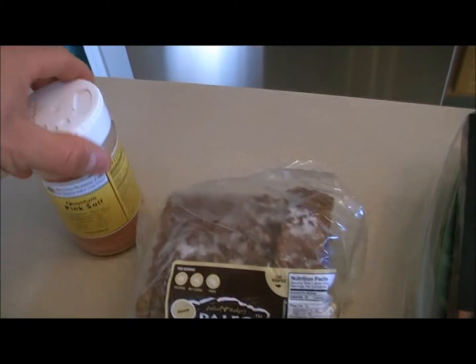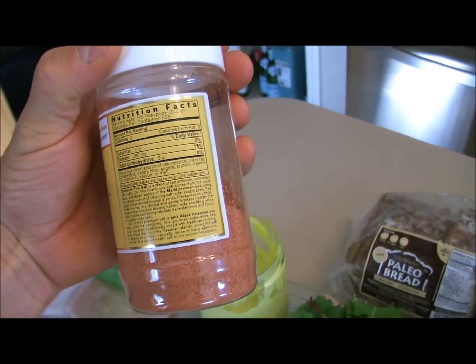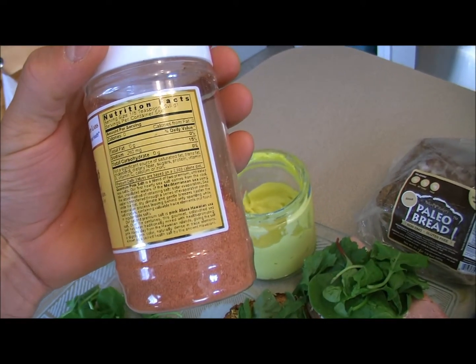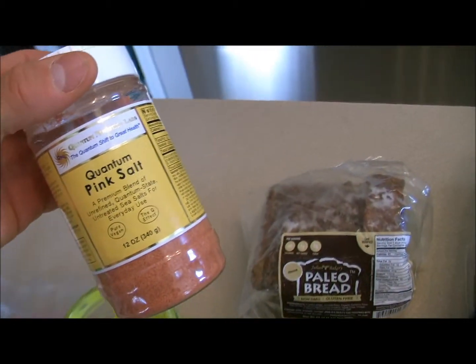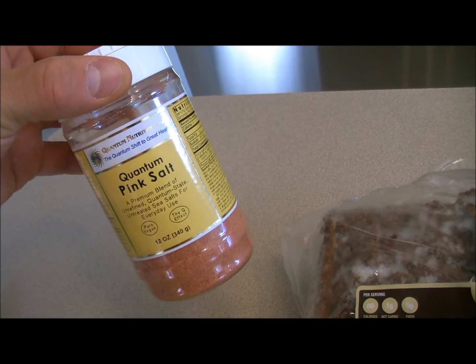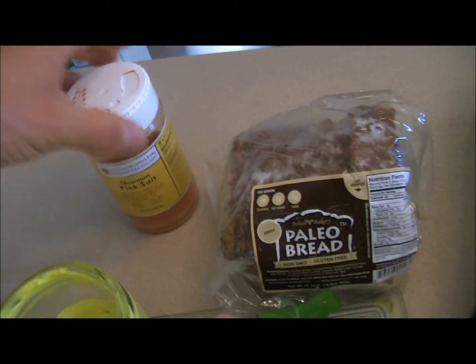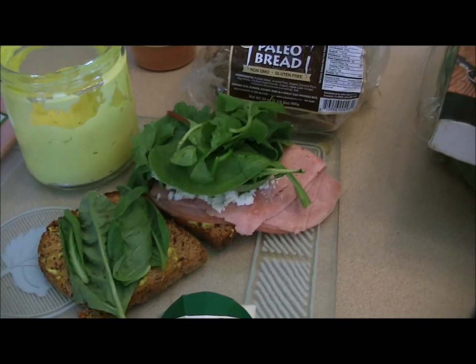I also added a little Quantum Pink Salt, which is a blend of pink Alea Hawaiian sea salt and Mediterranean sea salt, with no anti-clumping agents or added chemicals — it's actually nutritious for you. You can also get this at julianbakery.com. So this is a great herby primal ham and cheese.